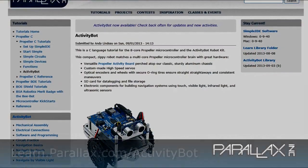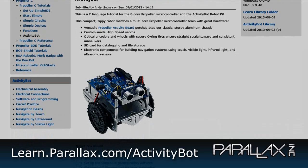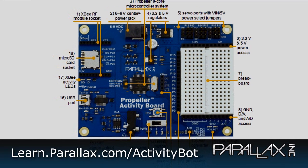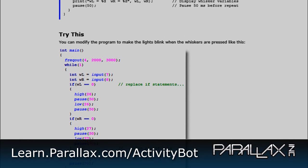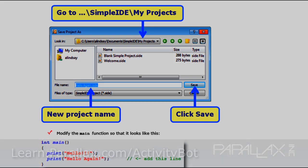All lessons and tutorials can be found at learn.parallax.com/activitybot. We take you step-by-step through each phase of your robotic project, from wiring diagrams to complete code examples. Easy-to-use C libraries also make customizing your Activity Bot code a snap.